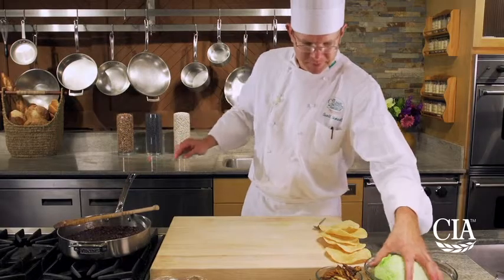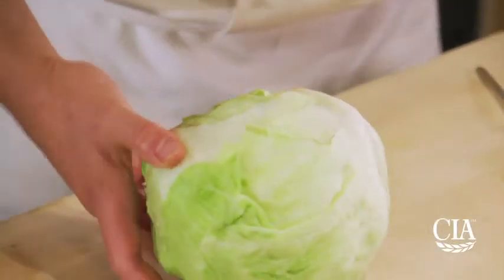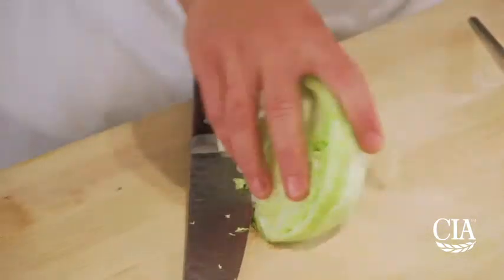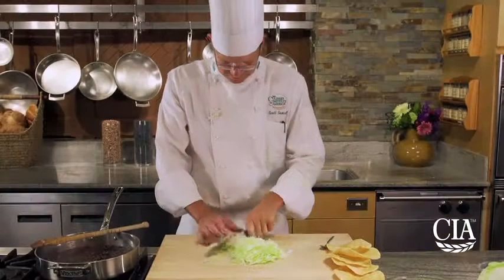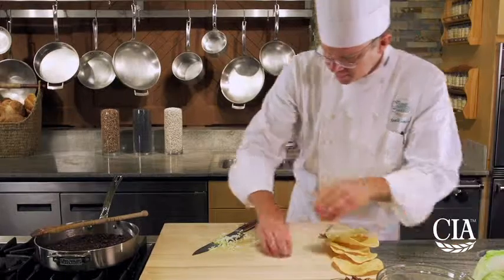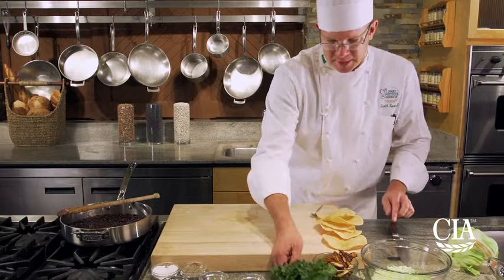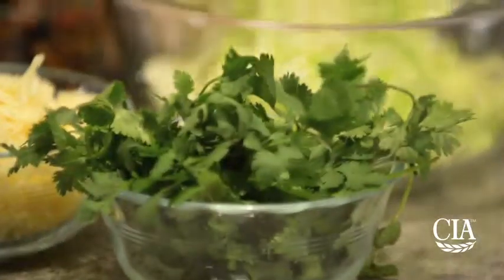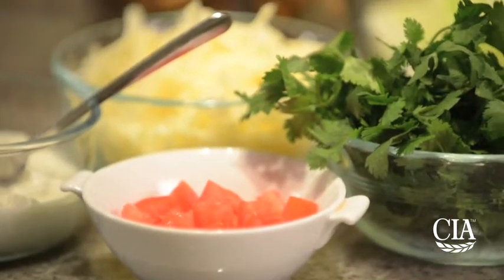Let's get the toppings ready. I'm going to cut — or chiffonade — a little bit of this iceberg lettuce. I want to do this at the last second so the lettuce stays fresh. Once we have all these components we'll be ready to assemble: the lettuce, cilantro, cheese, a little bit of tomato, and sour cream. Let's go ahead and dice some avocado.